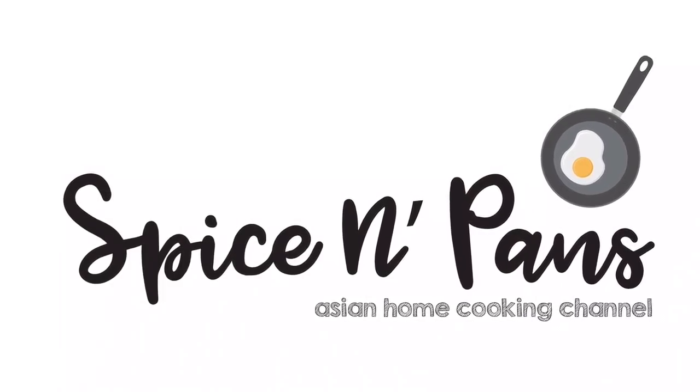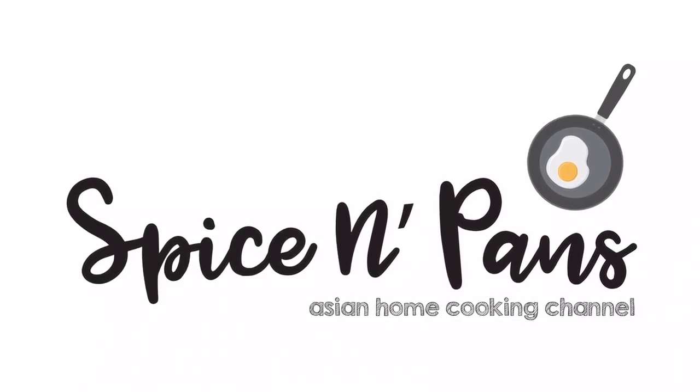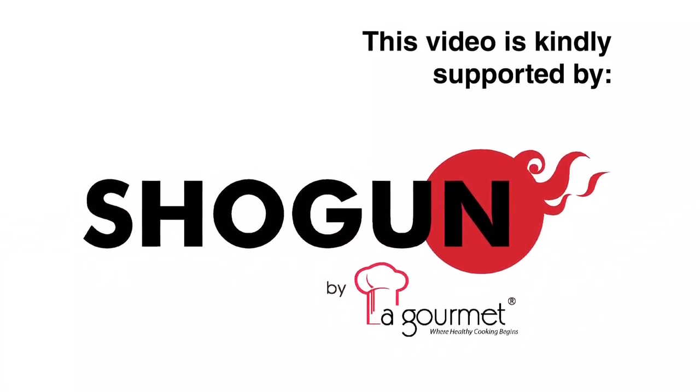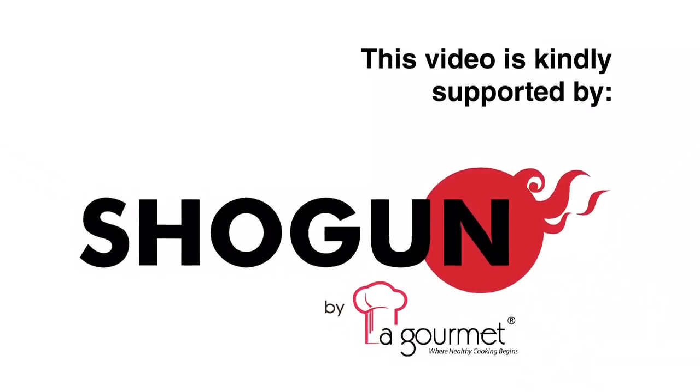Welcome to Spice and Pans. Subscribe to our channel for our recipes weekly. Hi and welcome to Spice and Pans. Today we'll be cooking stir-fry stingray with salted vegetables. So let's start cooking.